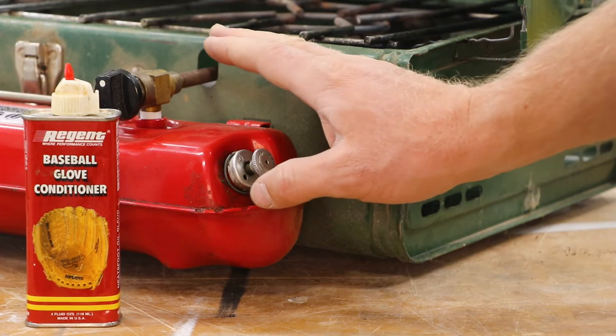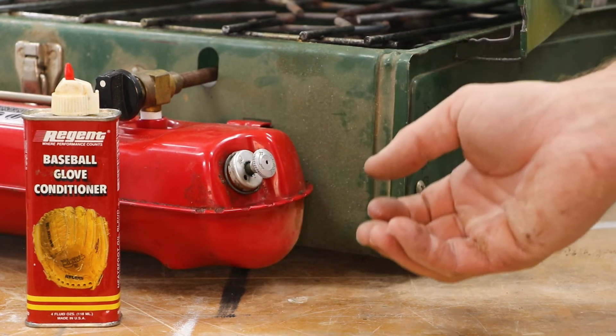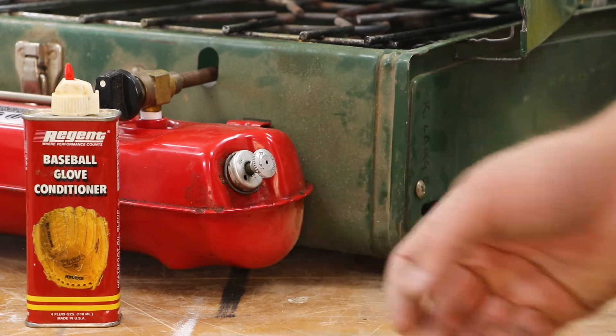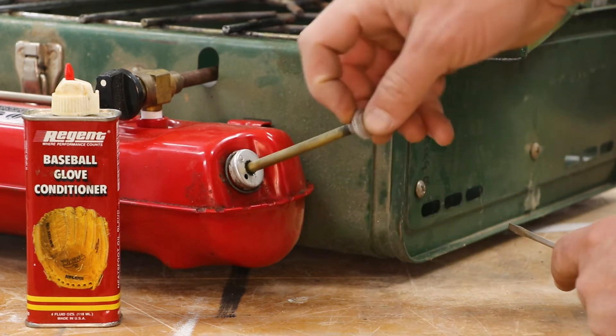If you're trying to get pressure in an older style stove, you'll most likely need to remove the cover and get the pump cup out, as it may need a little more attention with oil than a rubber one. You can put a couple drops of oil through the maintenance hole, however that may not solve the problem.